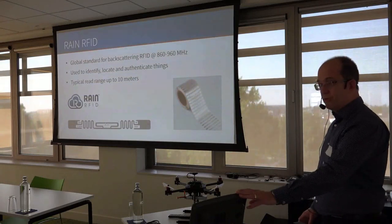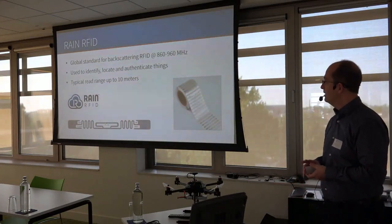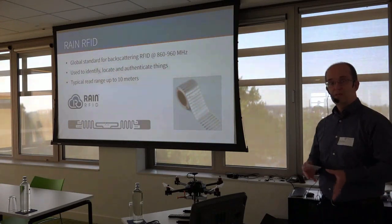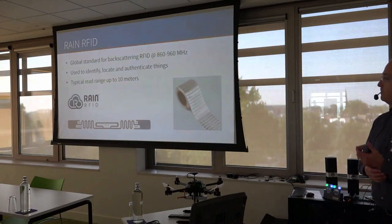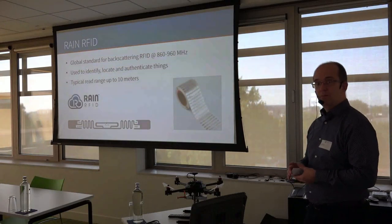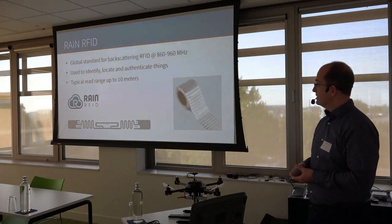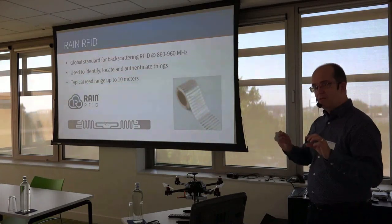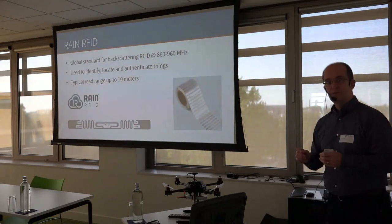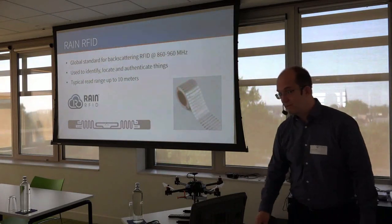The system we have here is a RAIN RFID system. RAIN RFID is the global standard for backscattering RFID at 860 to 960 MHz. It's used to identify, locate, and authenticate things, with a typical read range up to 10 meters. Tags are often in the form of labels that can be bought on big rolls. At the bottom you can see what the tag looks like inside: a thin metal antenna — in this case a folded dipole antenna — with a little chip in the middle. It's a really cool ASIC with only two pads used for testing and everything.